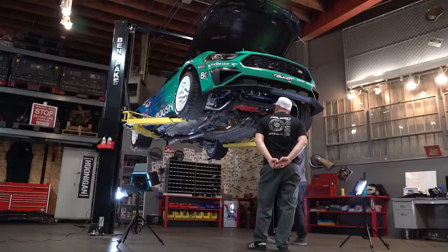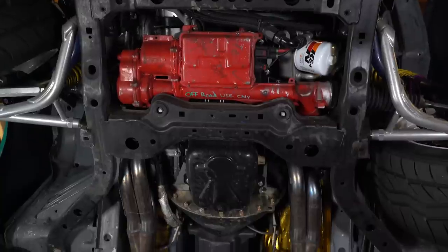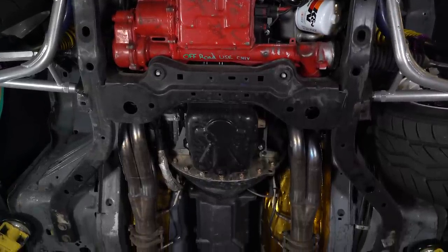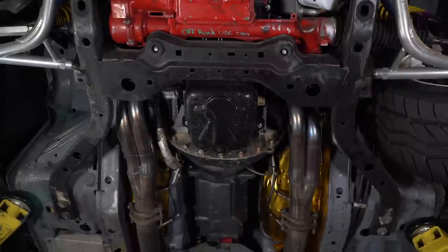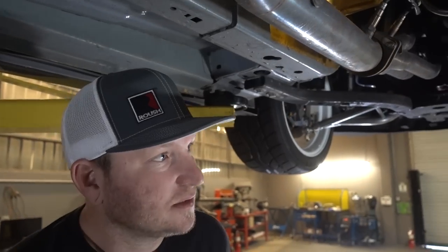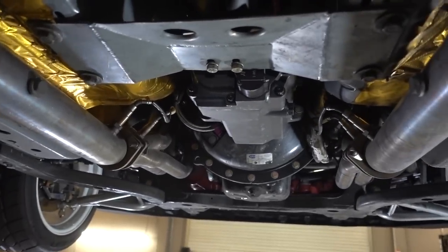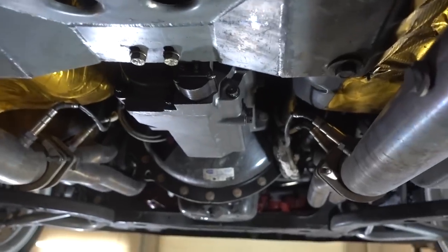What trans are you running? This is the Andrews Products A431 transmission — basically the same transmission that the top teams in NASCAR are running. A lot of guys run G-Force boxes, but I've been working with Andrews since 2010. This thing is phenomenal — four-speed dog box. It shifts like butter.